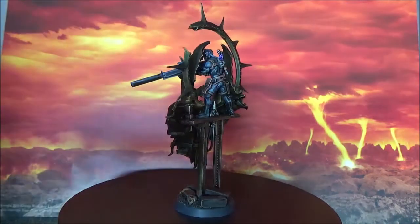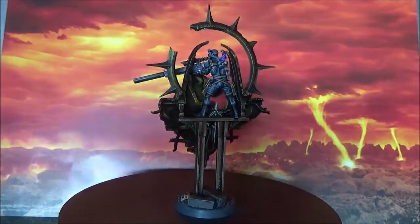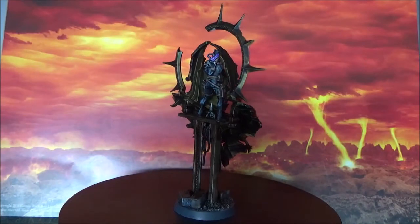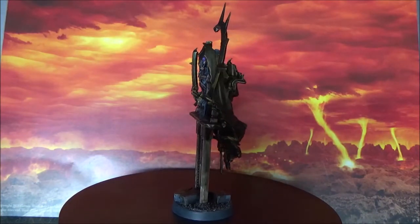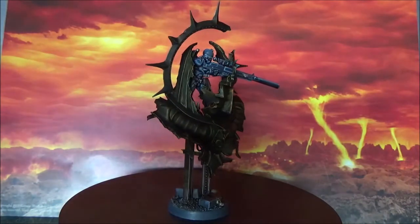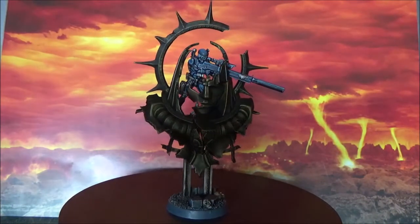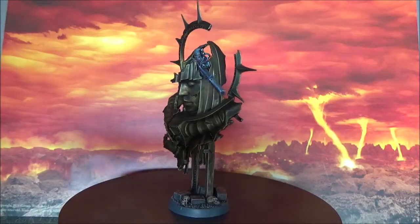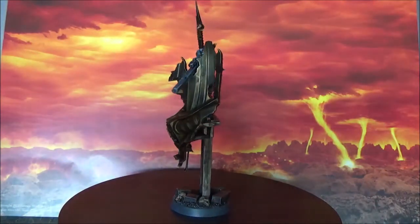Overall, here you can see the paint job. I have not done a tutorial because I wanted to do this one at my own rhythm, without depending on whether I'm doing a tutorial or not. I have to say I'm quite happy with the final result. Please let me know what you think about the paint job — let me know if you like what you see here.